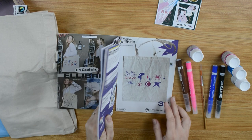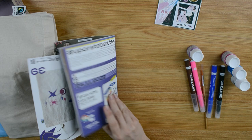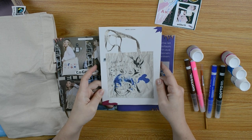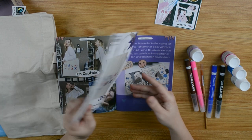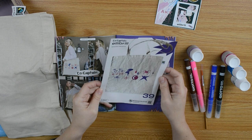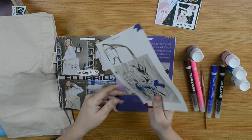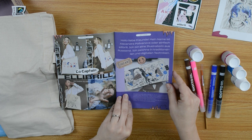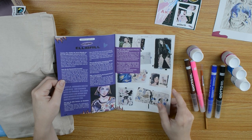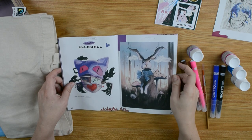There's a print — it was stuck on the magazine, so I didn't find it. Nice. 'Show who you are.' Love. Alexandra Polivanova, Ellie Brill — she's an illustrator from Russia. Beautiful, beautiful style.